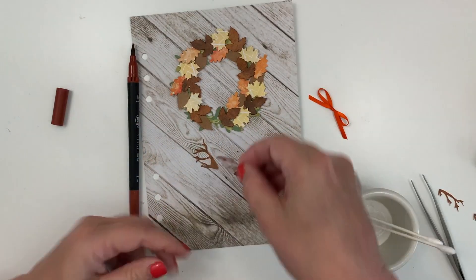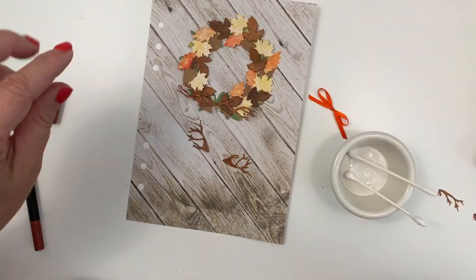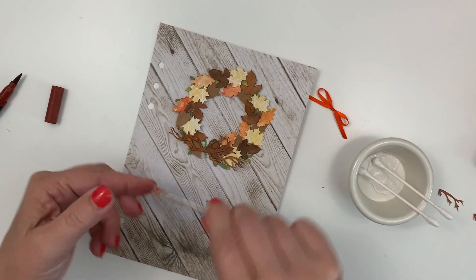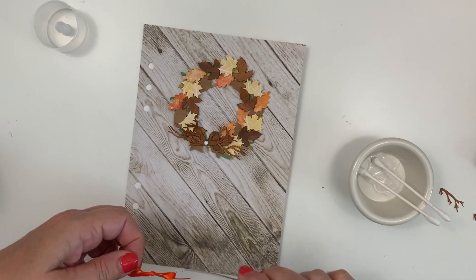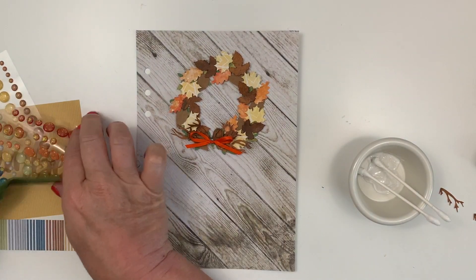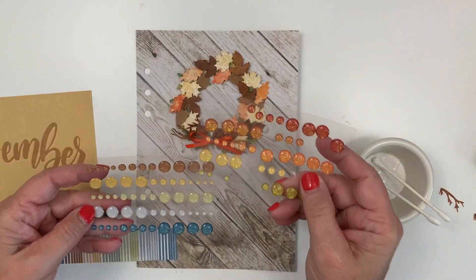So now I'm going back and doing the same thing with the branches — putting the brown marker around the edges and gluing each one of them down, and then putting the ribbon in the center. My glue got stuck so I had to get it cleaned out, but there we go — I have my little wreath done. Now I'm just going to set up the rest of the page.